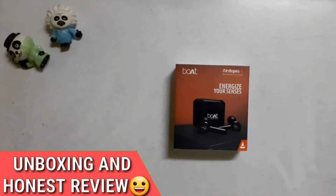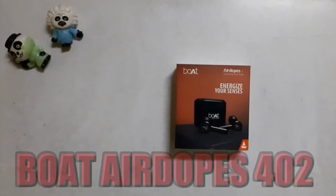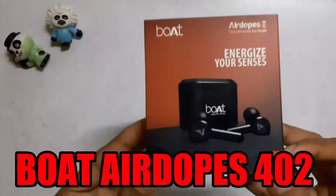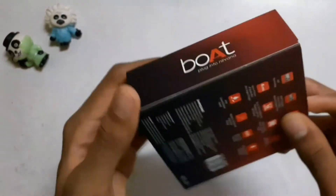What is up guys, hope you are doing well. Today I am going to take a look at the unboxing and honest review of the Boat Airdopes 402 TWS. I will tell you the price at the end of this video. Please like and subscribe to the channel.